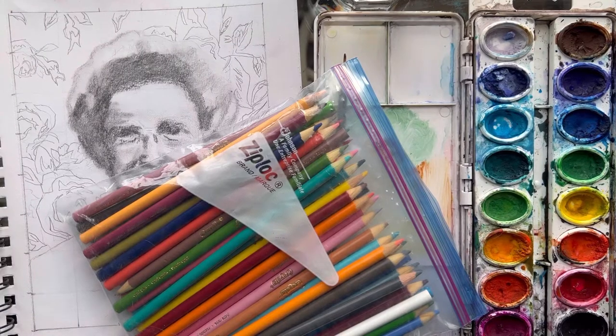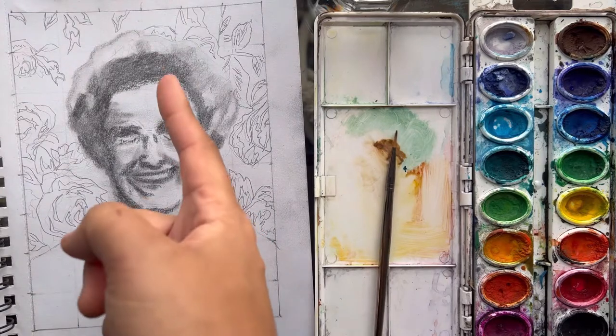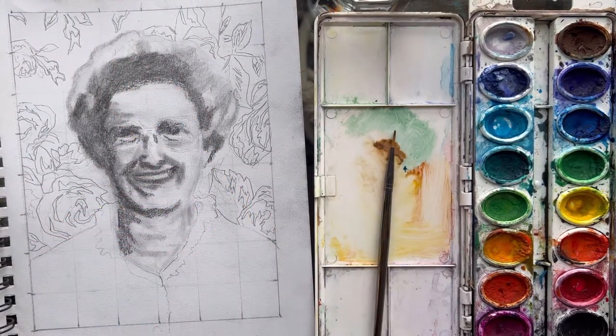All right, students, you have your background done, you have the lights value, and you have some of the dark values done. Now it is time to add some color.